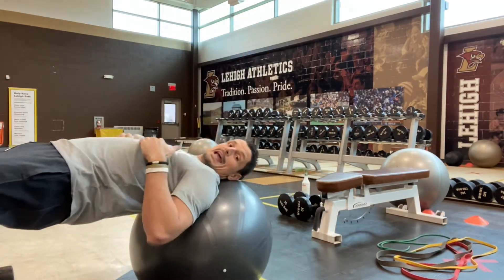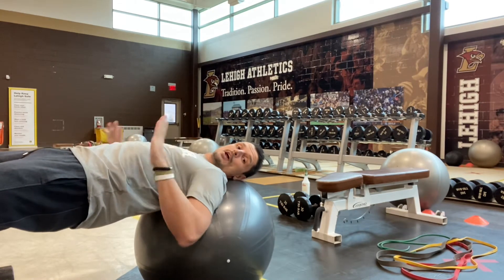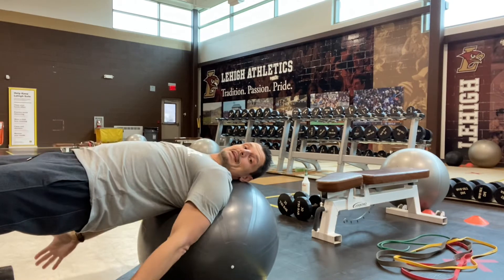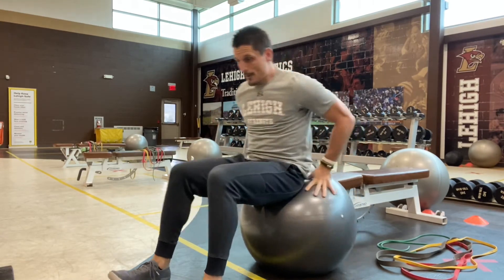As opposed to when I let those hips move away from the ball, and now I'm resting on the stability ball with more of my shoulders and my neck. My hips are away from the ball, my butt is engaged, I'm squeezing both my butt cheeks, and I'm locking out those hips. That's the position we want to get into.